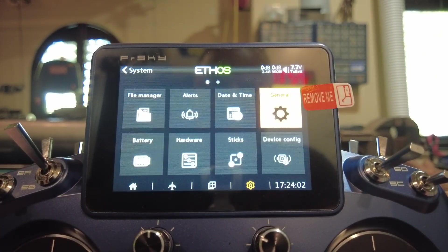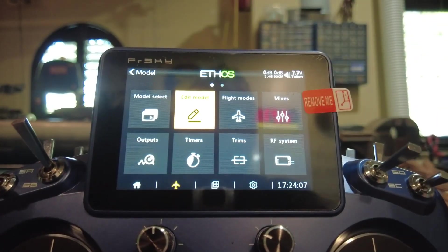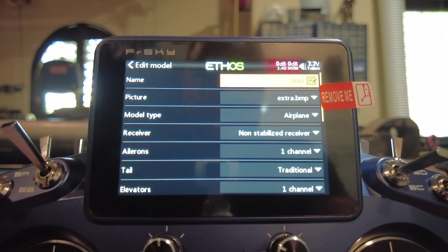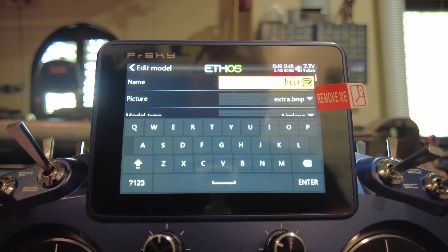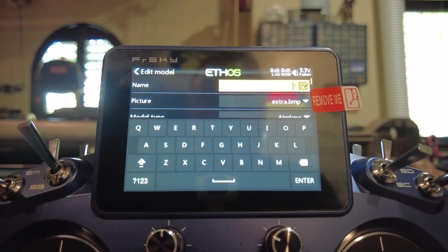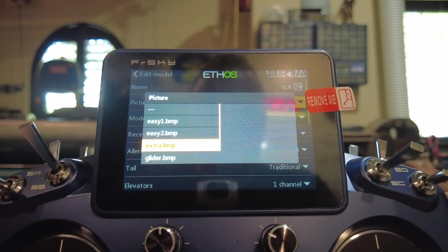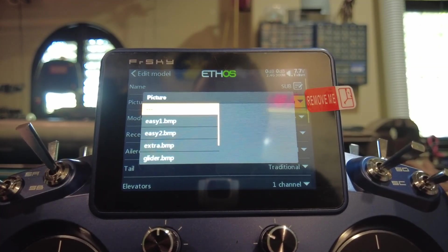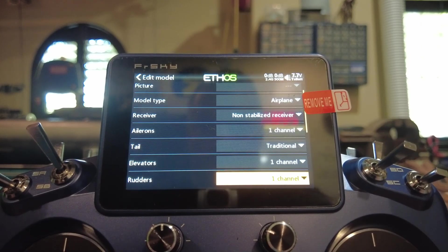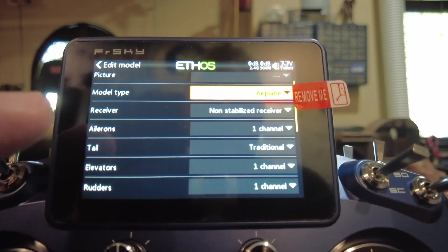Now we can go about setting up our radio. Go to Edit Model — this is the one that came preloaded, the test one. I'm going to call this one SUB, delete the existing name and type S-U-B, because it's a sub, not an airplane. Set the model type to Other.